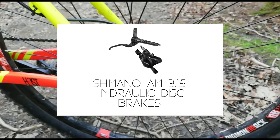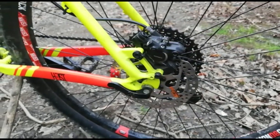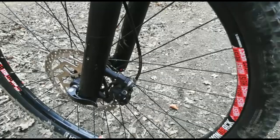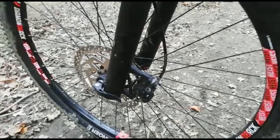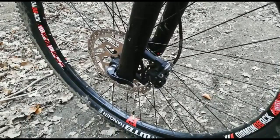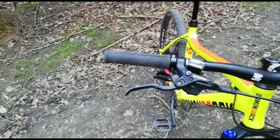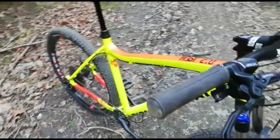My brakes on this bike are the Shimano AM315 hydraulic disc brakes, which are good and regarded as some of the most reliable brakes ever made. But sometimes this set can overheat pretty easily when riding downhill fast. It might be that they need some new brake pads or a bleed because I haven't done that since I got the bike two years ago.